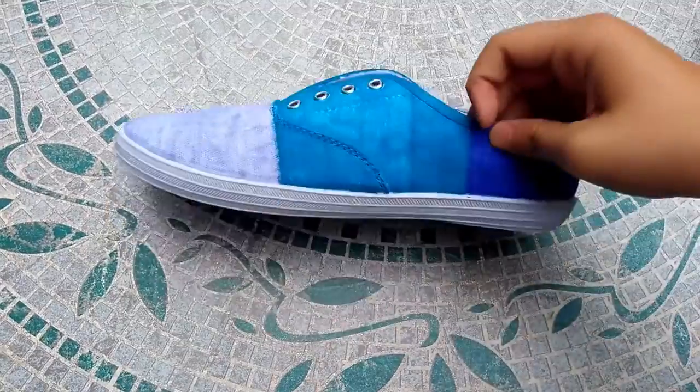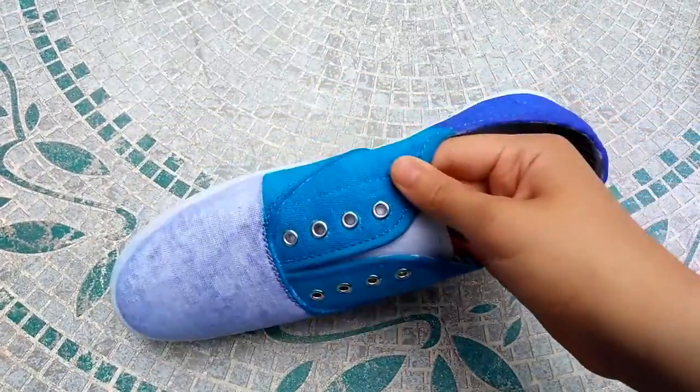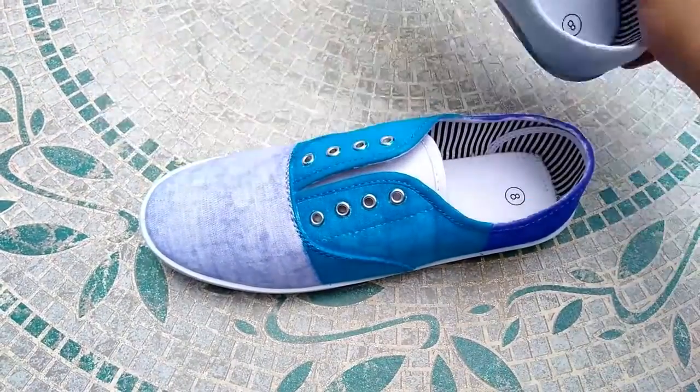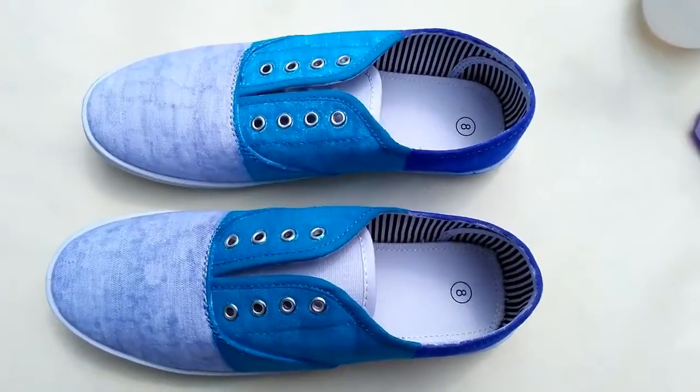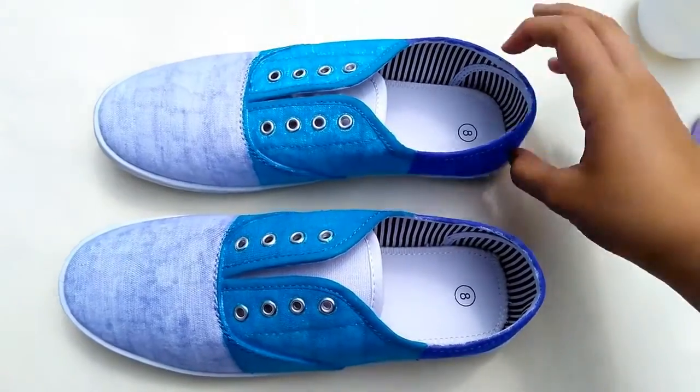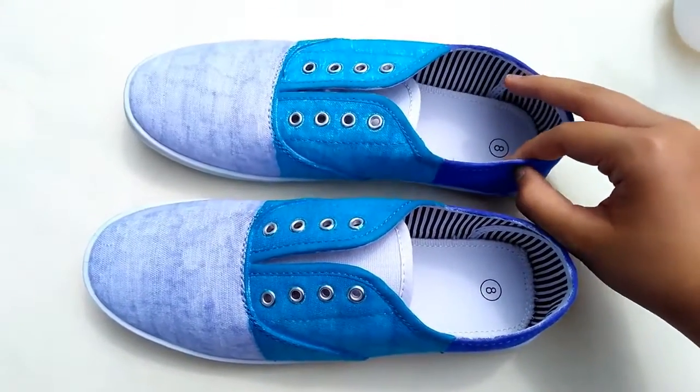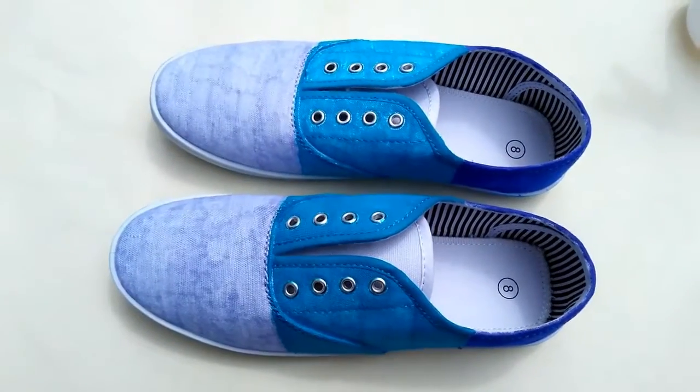So I have finished one shoe, and I tried to make the lines as straight as I could. Now I'm going to do the other shoe and make it as identical as the other one. So now I have finished up both sneakers — they look pretty much identical — and now it's time to spray them with rubbing alcohol.